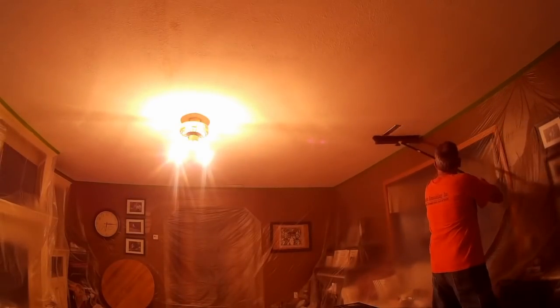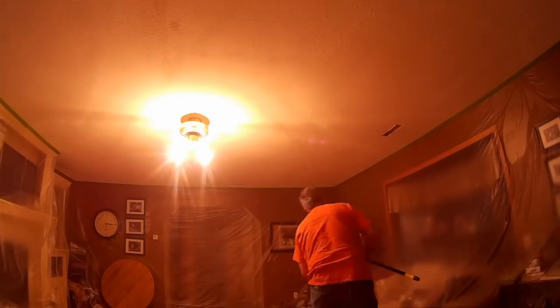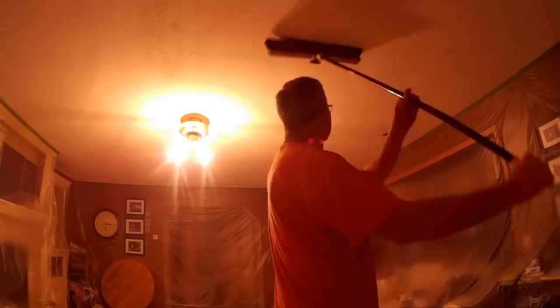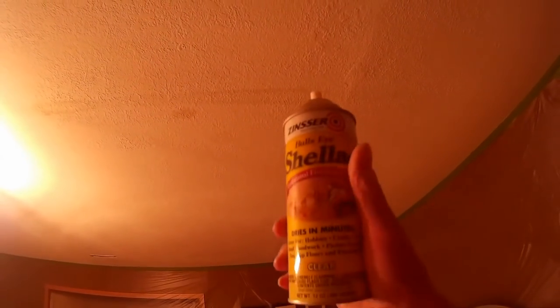Now I'm going to brush the whole ceiling down with a shop broom to get all the cobwebs and spiders off. Then we're going to prime over all the major spots — water marks and things like that — with the clear shellac. For extra stain-hiding ability, use the white shellac. Give it a good heavy coat.